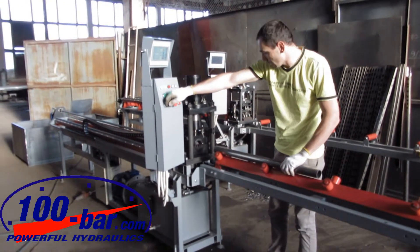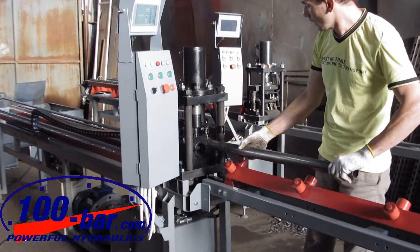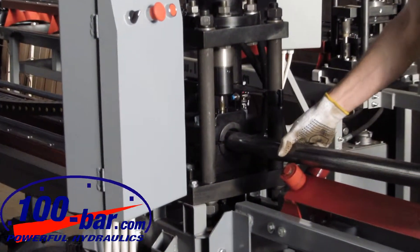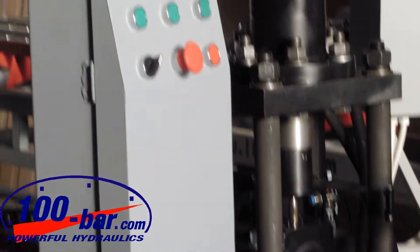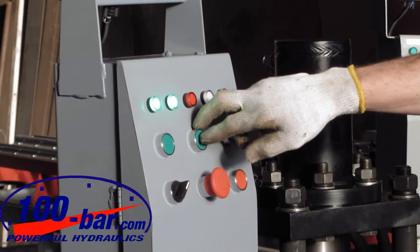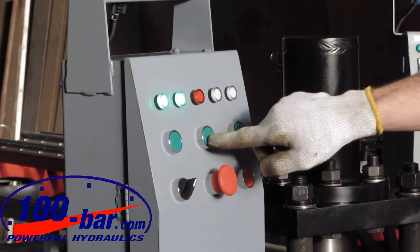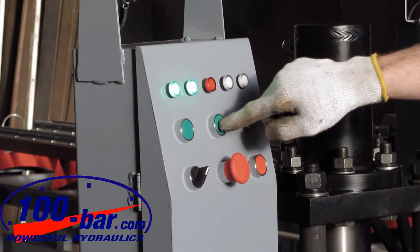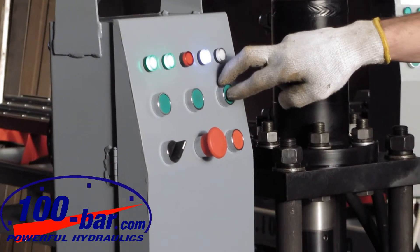Turn on the hydraulic pump unit. Insert the blanket into the machine. Then press the button for clamping. Then push the button to start the process.